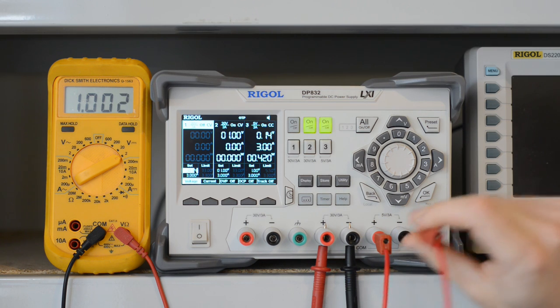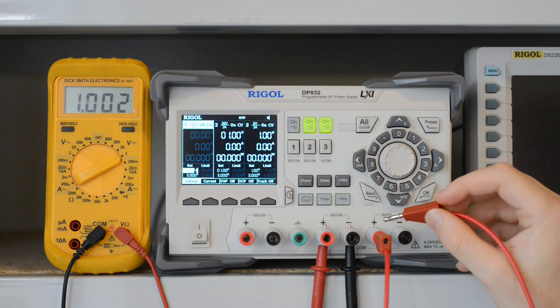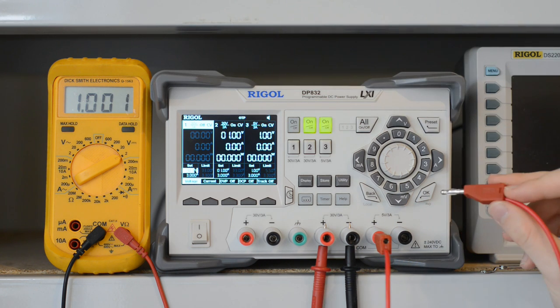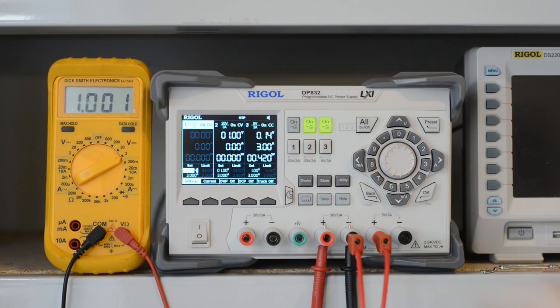So what if we return the current from channel 3 plus into channel 2 minus? In the previous video, before the modification, we saw a drop of 57 millivolts on the display. Let's see what happens now. One millivolt drop. Absolutely negligible.